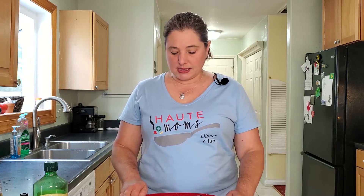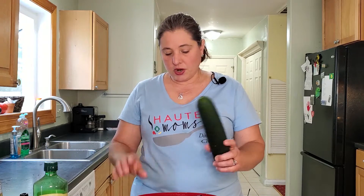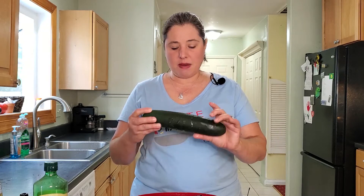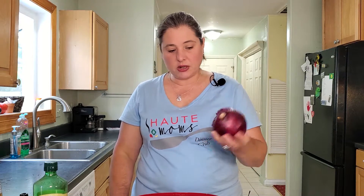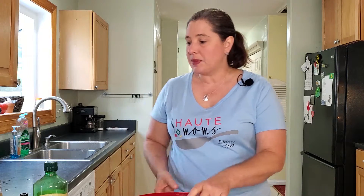Now I'm going to whip up a quick cucumber tomato onion salad. I've got a cucumber here — it's pretty big so I may not use all of it. I'll dice a tomato and do a half julienne on just a little bit of onion. Then I'll toss it with Dijon mustard, red wine vinegar, olive oil, and salt and pepper. Easy peasy.